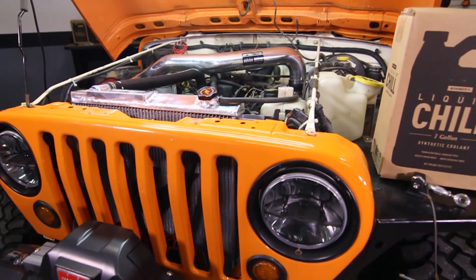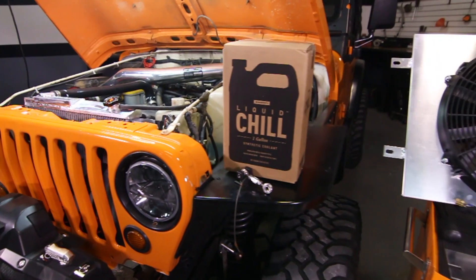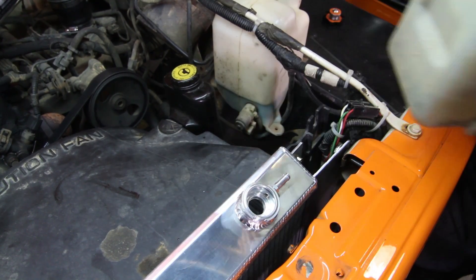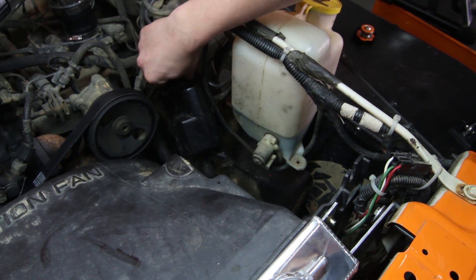What you see here is the 4-cylinder TJ. If you have the 6-cylinder TJ, you can go ahead and remove the overflow reservoir tank only. For YJ owners, you will follow the same process as shown here. Disassembly may vary between engines and models.